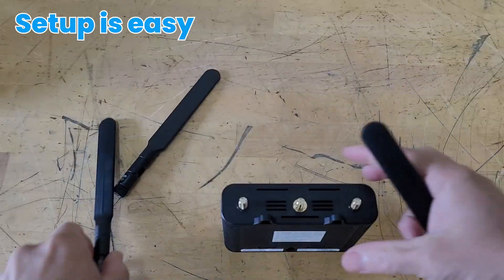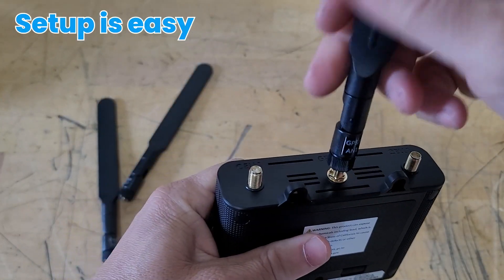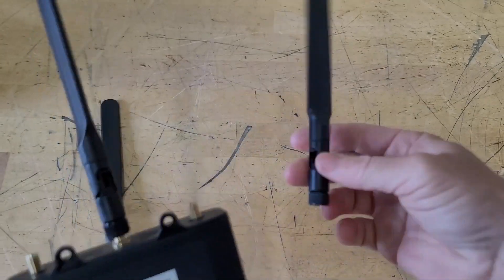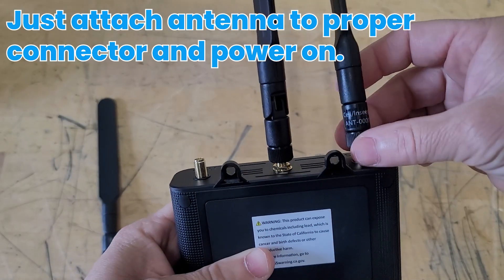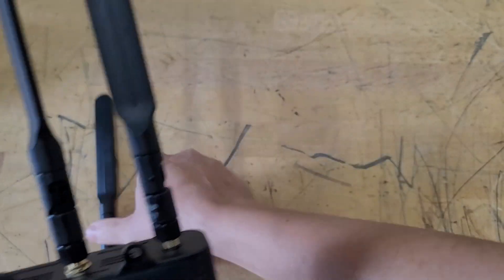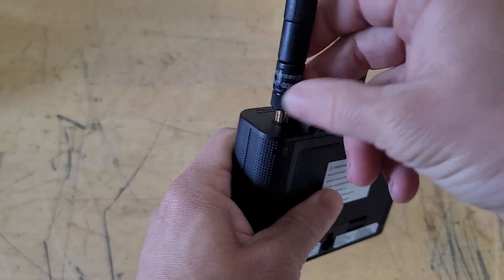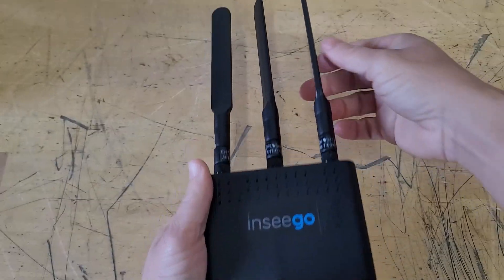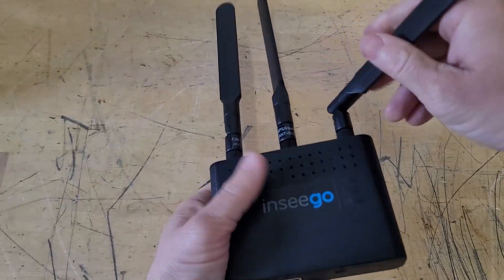Setup is very easy. Just grab the device and plug in the antennas into the appropriate ports. Make sure the one labeled cell goes into cell and GPS goes into GPS. Screw these in nice and tight, just don't over-tighten them. Then you can rearrange the antennas however you wish.